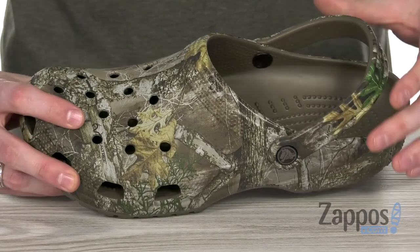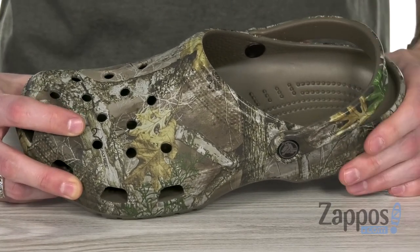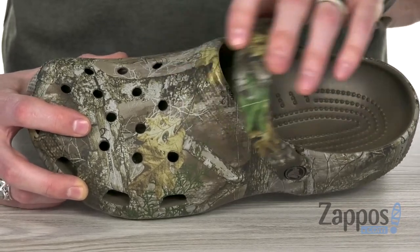You can see you've got that strap to make sure you get that secure fit, or you just flip that up and slide right in.